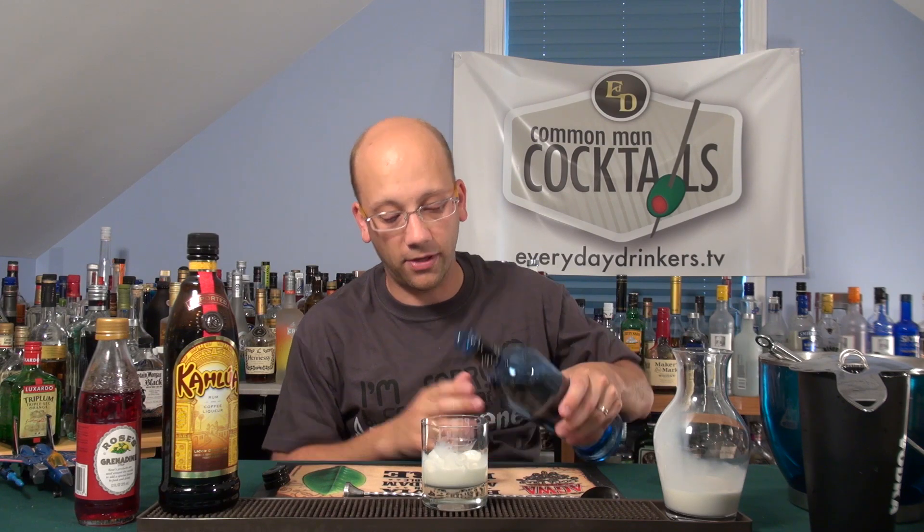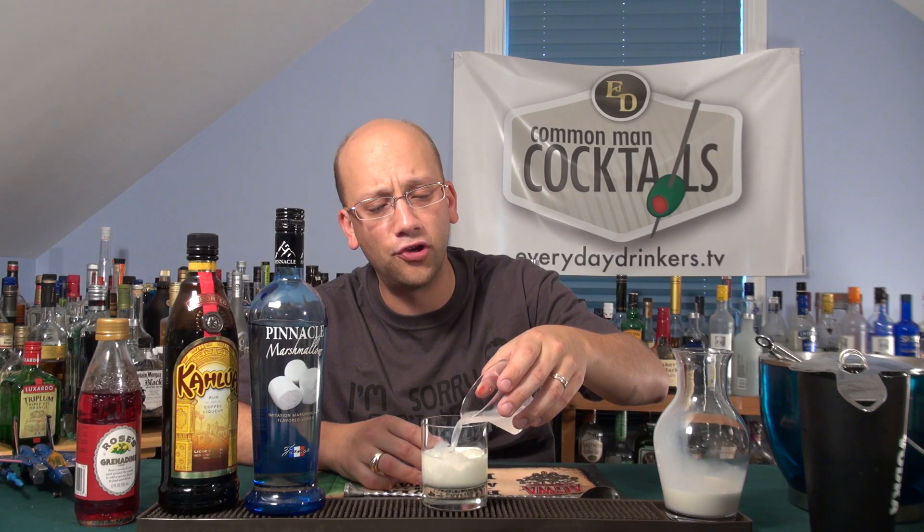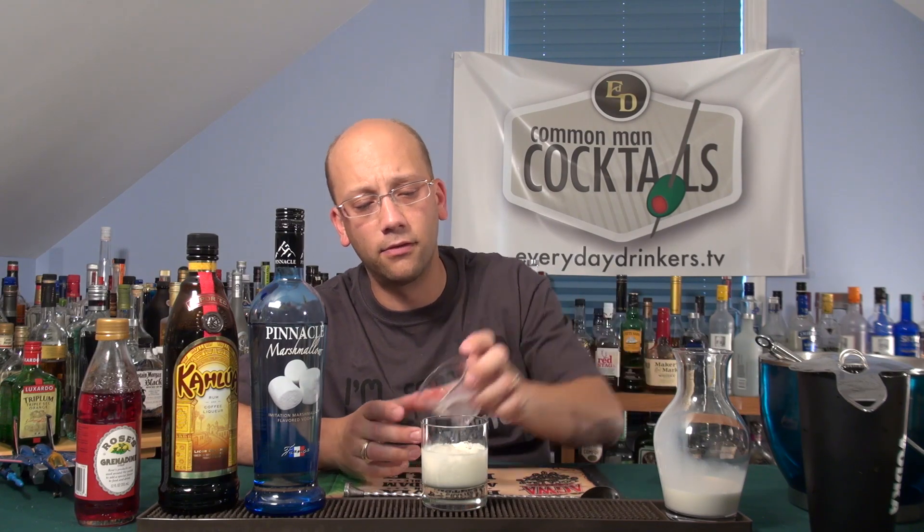Then we're going to do an ounce and a half of the marshmallow vodka. Myles Boyce submitted this with Smirnoff, I think. I don't have Smirnoff — I requested and said, hey, can I just use what I have?